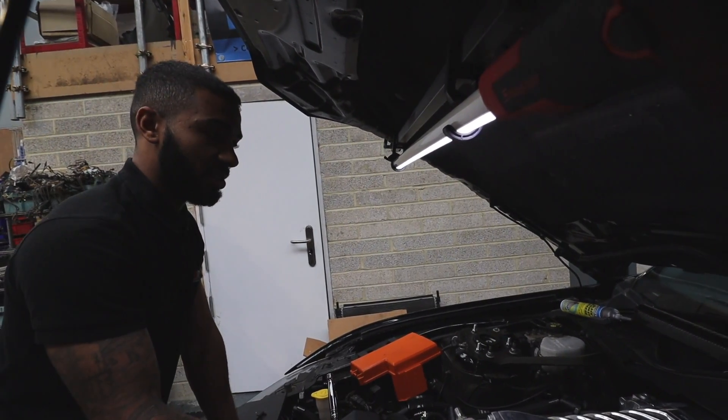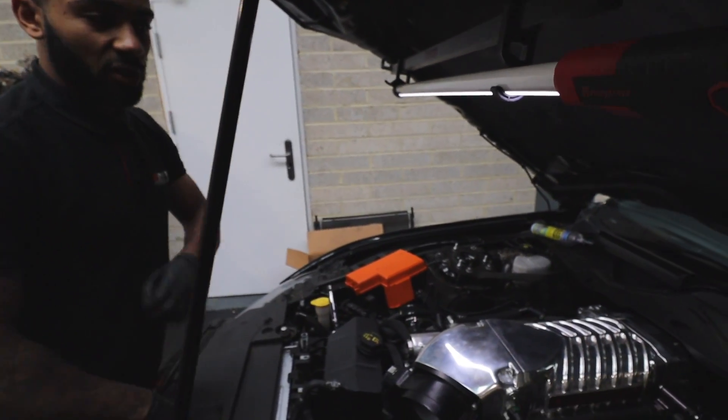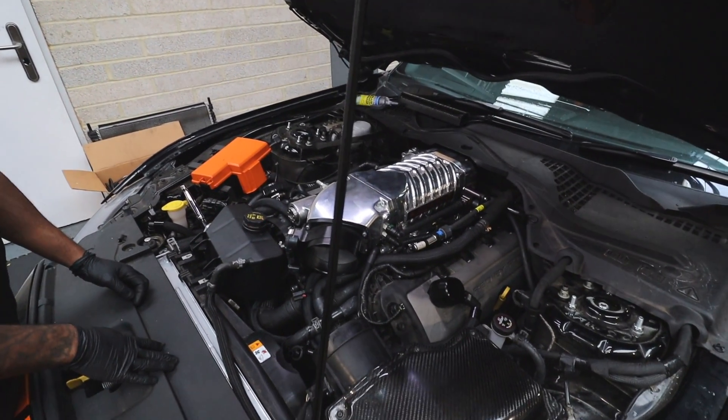No more air leaks, so we're going to put the car back together, get it all up and running, check the fuel trims, make sure it's all within spec, and then we're going to get it on the dyno and get it tuned.